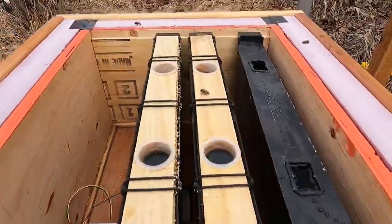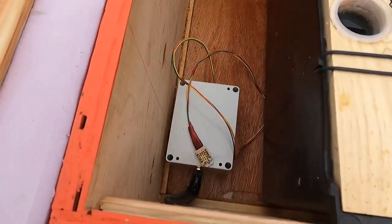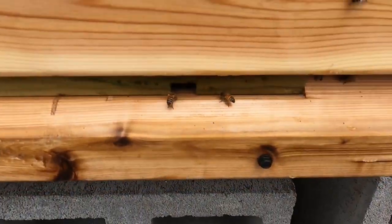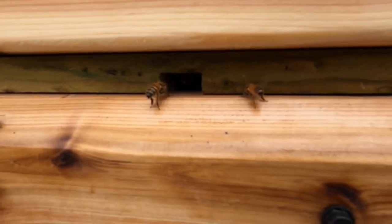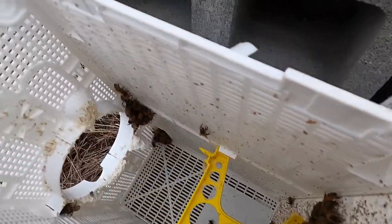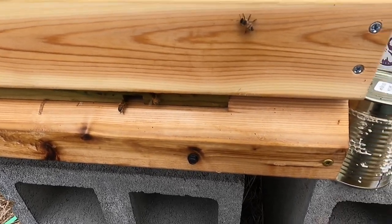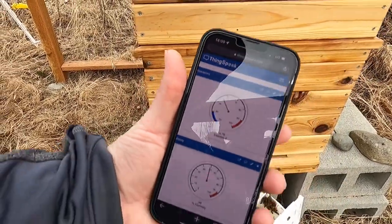Alright, just a peek in here real quick — feeders are all topped off. There's the hole down there in the inner cover, there's my temperature humidity sensor, a couple little ladies crawling around. They found the entrance, and there's one out there letting everyone know where to go. Isn't that cool? A couple more of them down in here that didn't come out when I shook them, but I bet they'll crawl their way out and go right up into that entrance. Alright, I'm going to put their lid on and let them warm up. It's already up to almost 56 degrees inside the hive, just from their body heat — the humidity's gone up too.